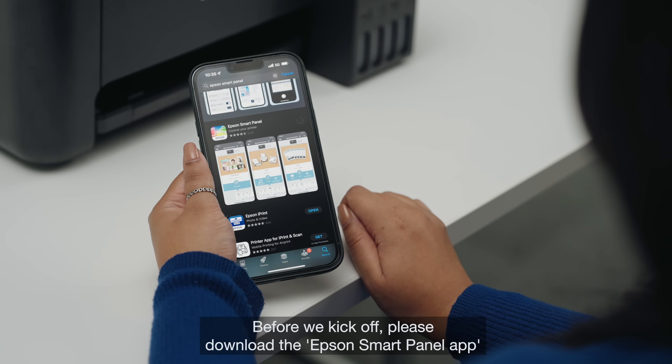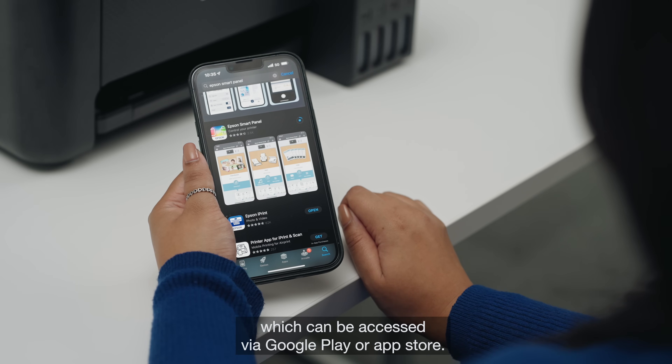Before we kick off, please download the Epson Smart Panel app, which can be accessed via Google Play or App Store.